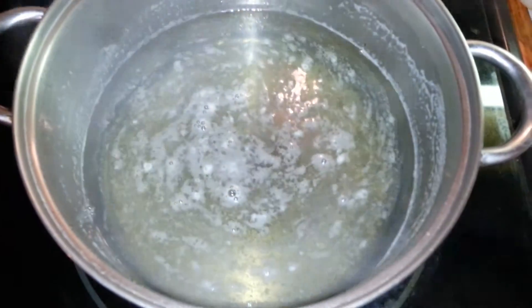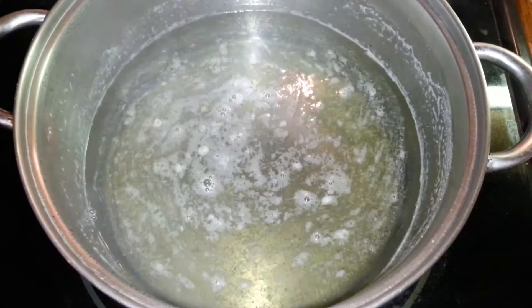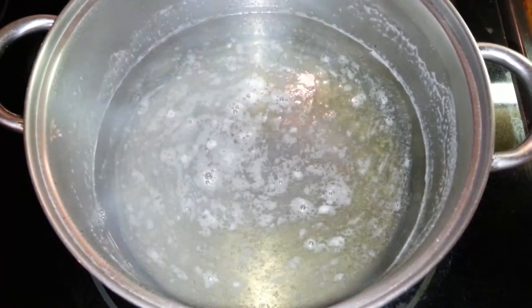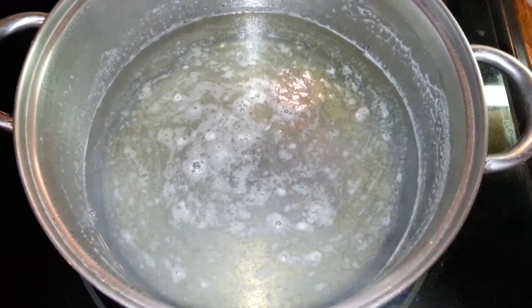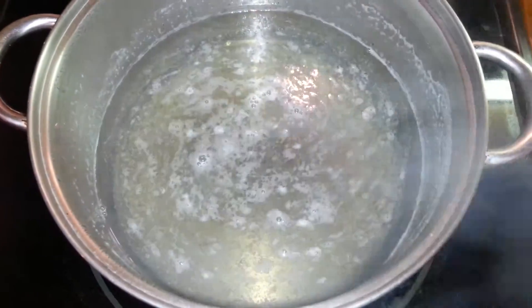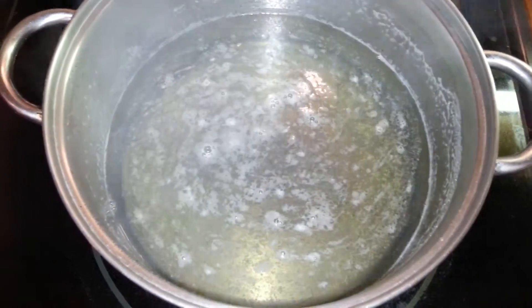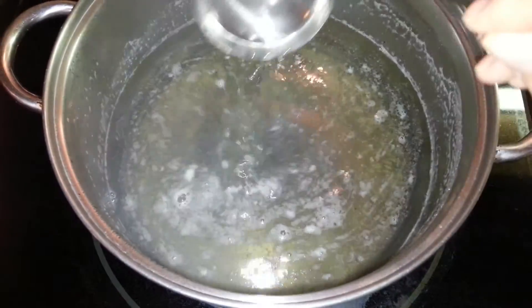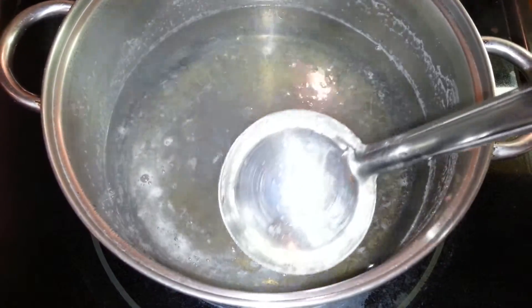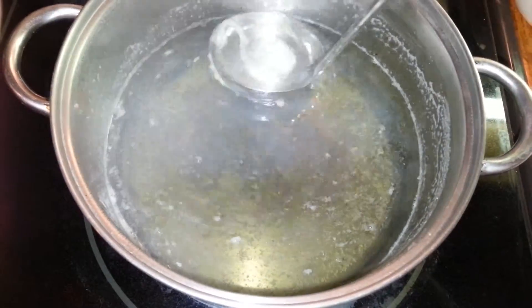The jello mix has boiled and I've reduced the heat to low. You want it low but also high enough so the jello doesn't start foaming. As you can see, there's some foam on the top — go ahead and remove that by taking your ladle and scooping it up.